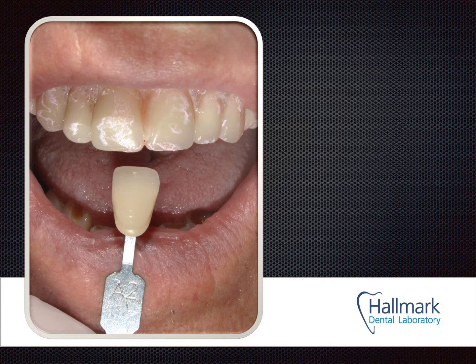A shade tab photograph — in this case the patient has chosen an A2, and that discussion happened before this stage, so sending this photo isn't strictly necessary. However, it's a good habit for any case requiring lab communication to take a shade tab photo. The shade tab and teeth are nicely square-on, and the tab information is clearly visible. On the downside, some denture adhesive is visible that should have been cleaned up, and there's a bit too much flash reflection to be highly valuable as a shade tab photo.